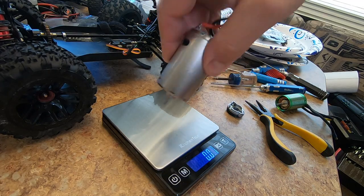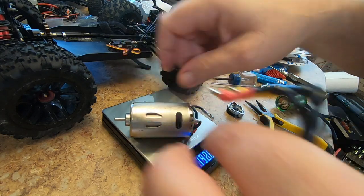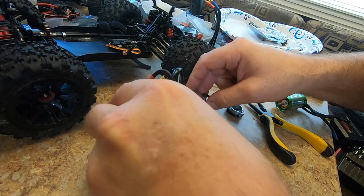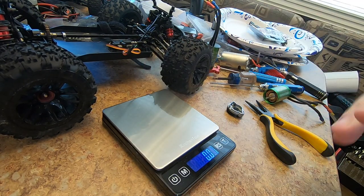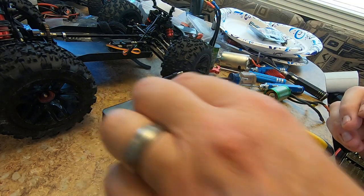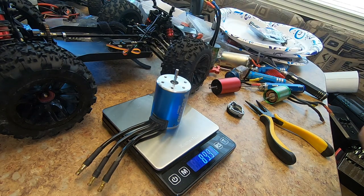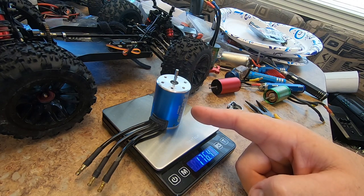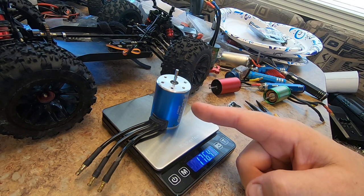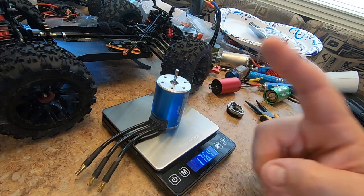The motor that was originally in the vehicle comes in at 209 grams. The motor I wanted to put in was this one at 114 grams. The motor I may have to put in for now is this Habao motor, coming in at 176 grams - so it's still lighter in weight. This might be the way to go. I just don't know if the ESC is going to like this size motor. We'll see.